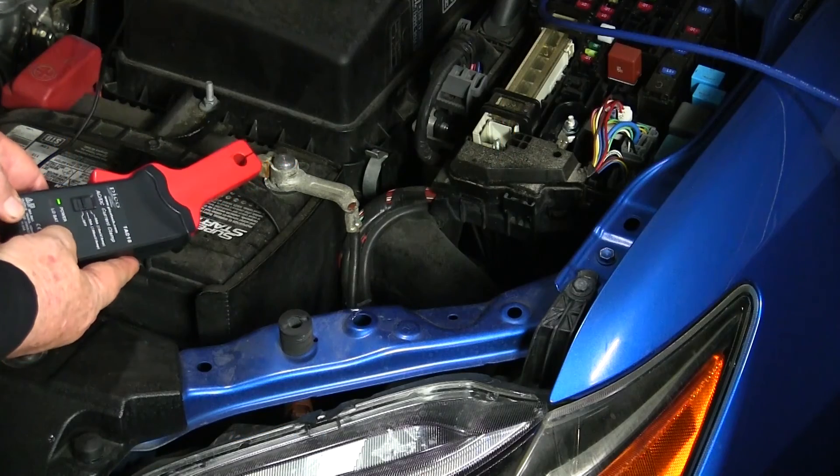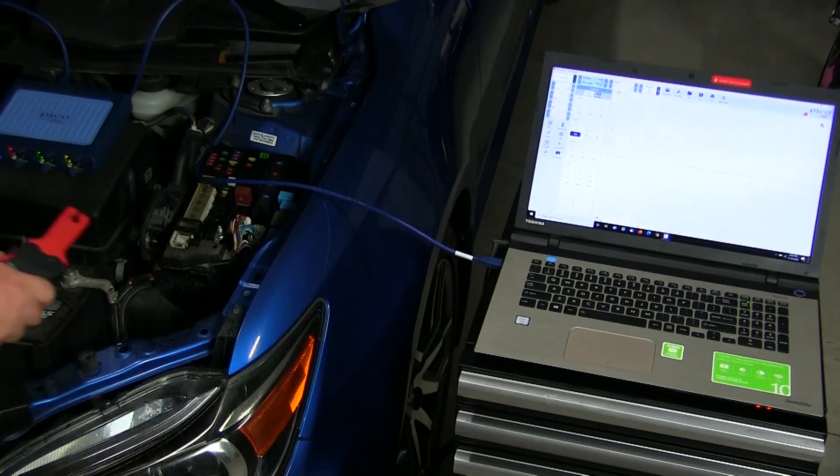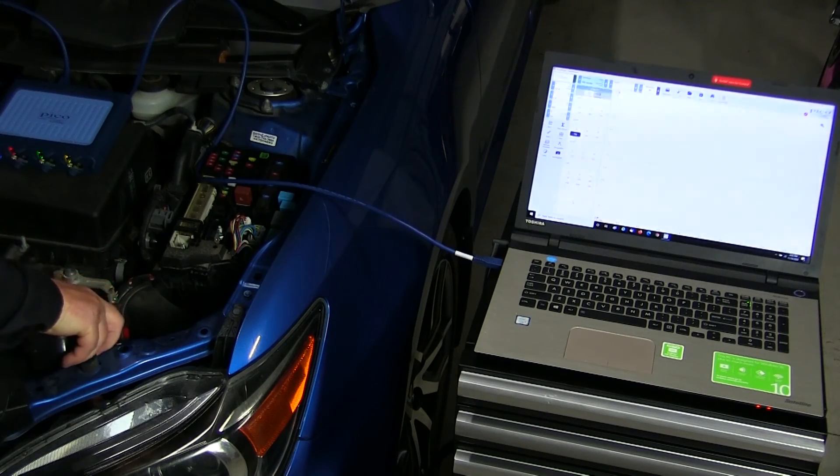We've covered quite a bit, but we haven't even begun to scratch the surface of all the things that a diagnostic storage oscilloscope with mated accessories can do for you and your diagnostic process. If you take the time to learn how to operate the scope and interpret the results, you'll become a lot more efficient and spend a lot less time troubleshooting — and spending less time on troubleshooting means you can make more money. And that's a good thing, right?